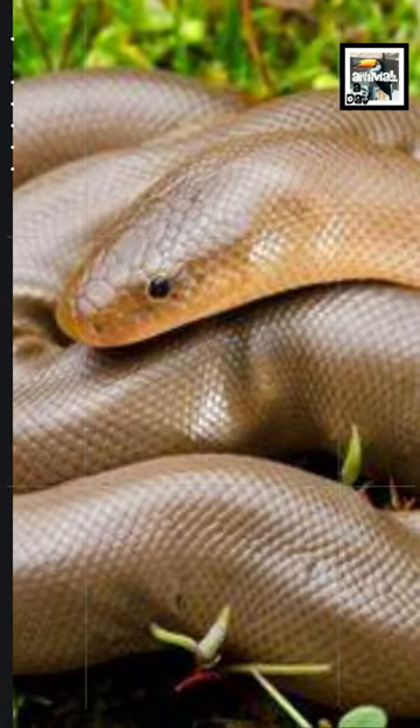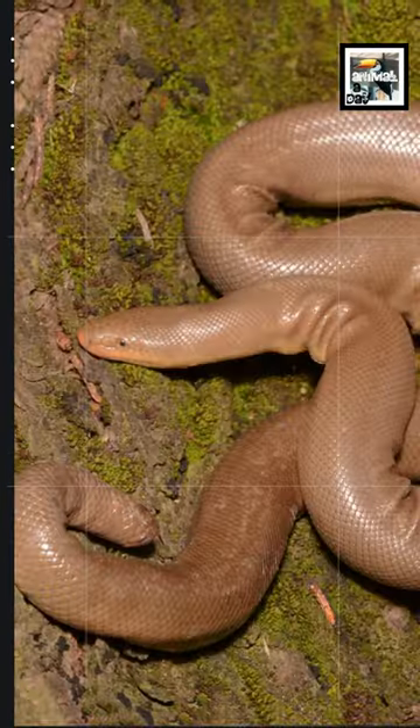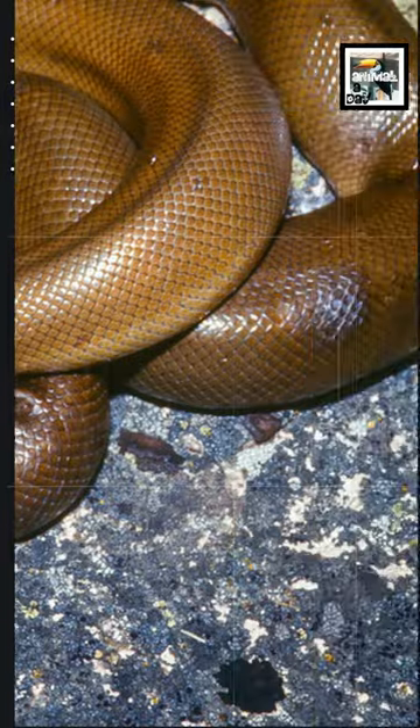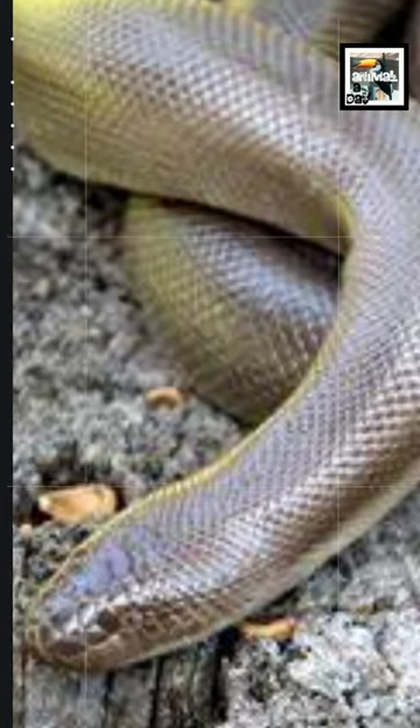Rubber boas are one of the most friendly and submissive types of snakes, and they have been used to help people get over the fear of snakes. They spend most of their time hiding under leaves and rocks, in hollow trees, and in rodent tunnels.